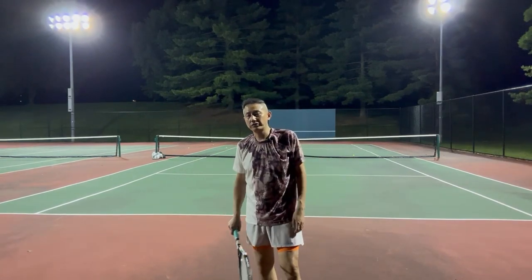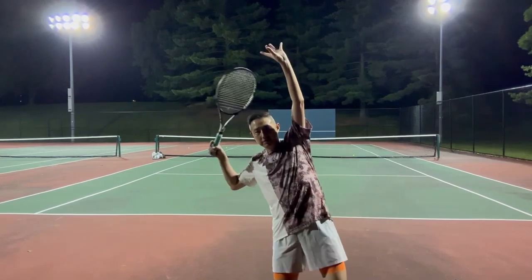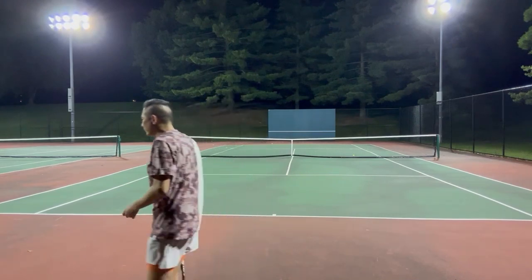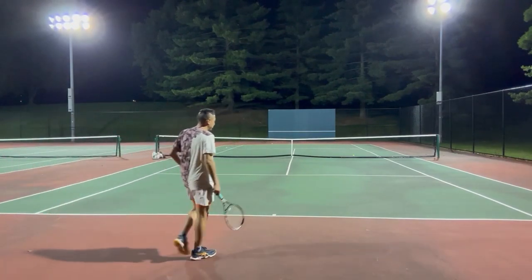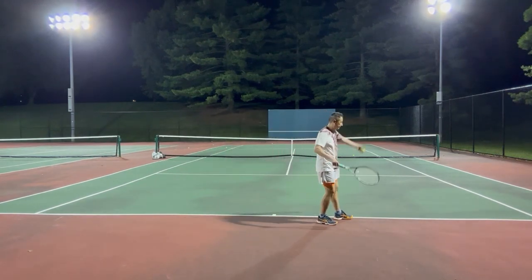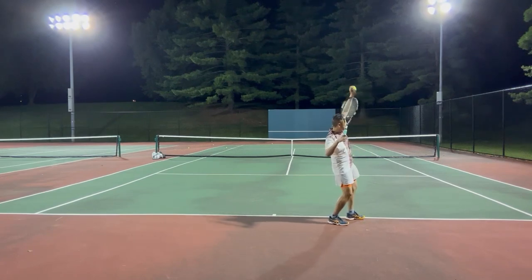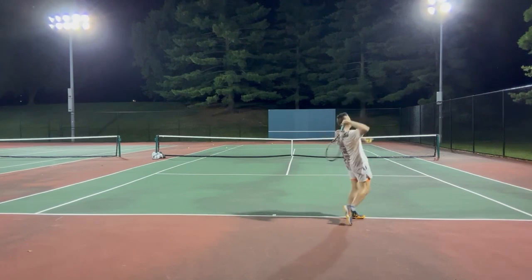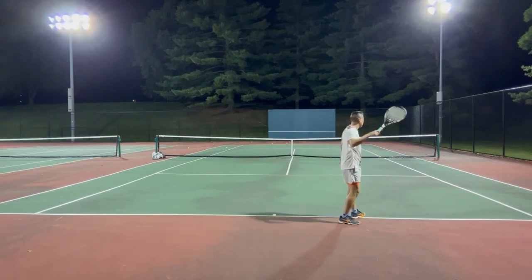Now, let's do a simple test to see if you can have a fluid motion. Just start from the trophy pose. Can you toss the ball and hit the ball in one fluid motion without any hiccups? Start from the trophy pose, toss the ball, and draw an arc of the racket behind your head, and hit the ball in one single motion.